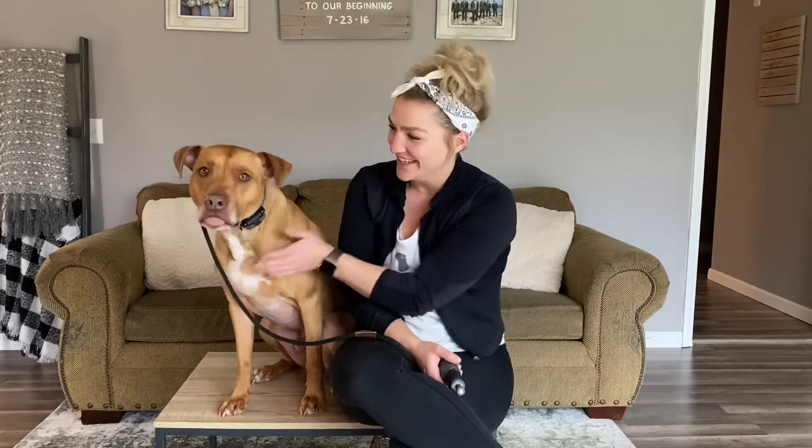I want to make sure you guys clearly understand that you need to do a lot of desensitization — touching your dog's paws and all of those things — before you just start dremeling. You don't want to just hold your dog down and be like, all right, let's get this done.